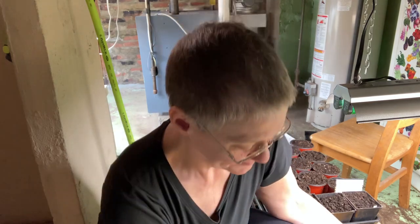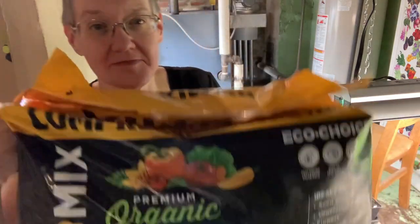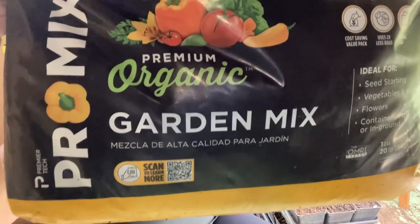The soil we're going to use is Pro Mix — it's their organic garden potting soil variety. Here's what it looks like. I like that it comes compacted with a handle; it's easy for me to store.